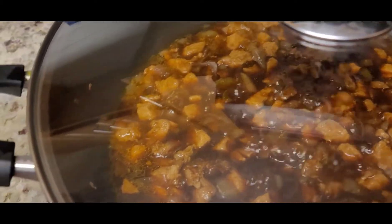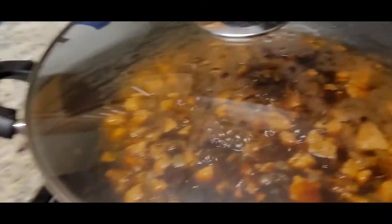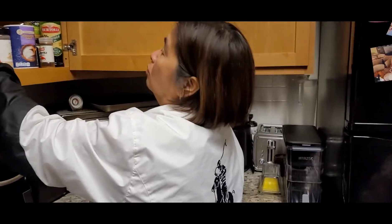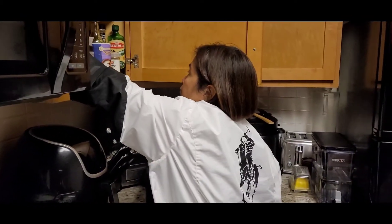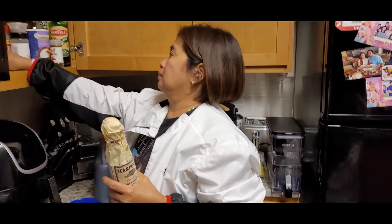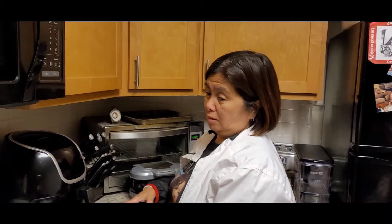Lilipat na sila sa bahay nila — mas malaki po. Yung araw ng paglilipat nila, may live stream tayo. Kahit na magulo, maglalive stream tayo sa kanila. Medyo maayos na sana, pero yun, may pasok ako noon.